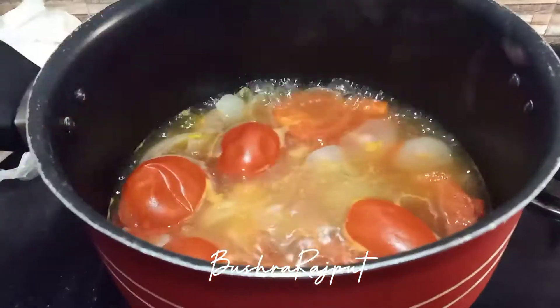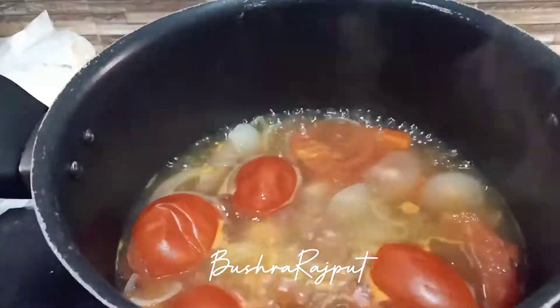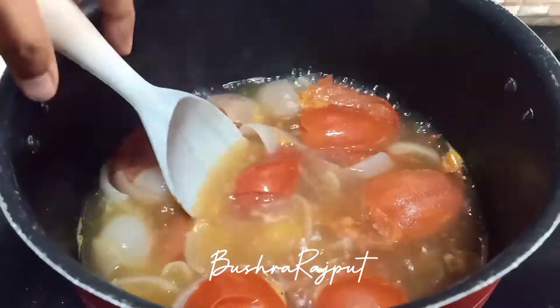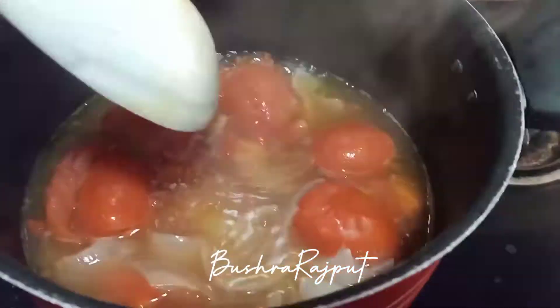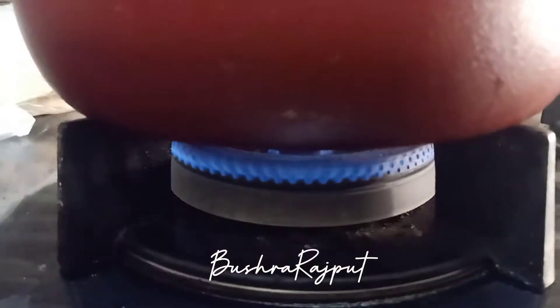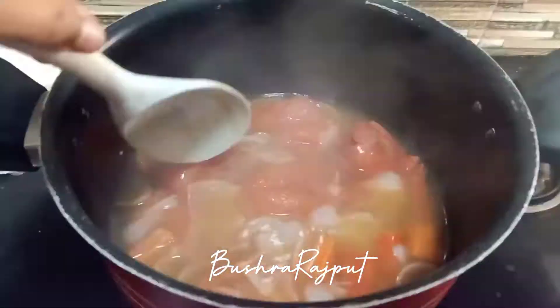Leave it for 20-25 minutes. After 20-25 minutes it was very good. Look at the consistency — the skin has come off nicely. I turned the pot off the heat and it was ready.